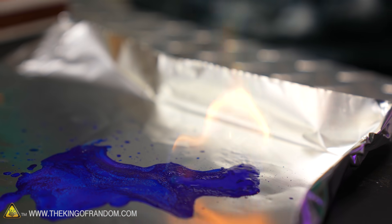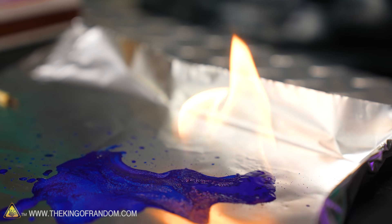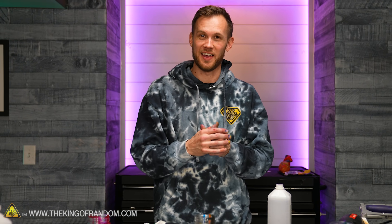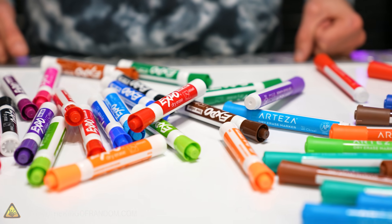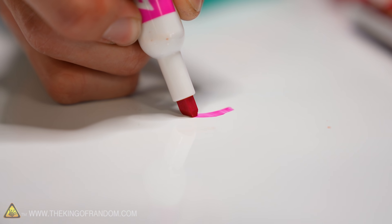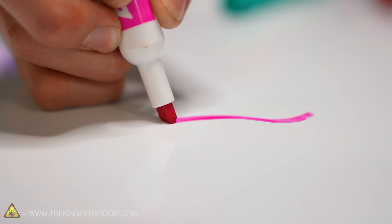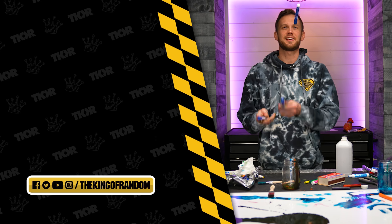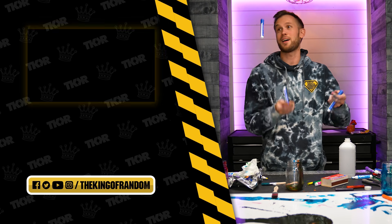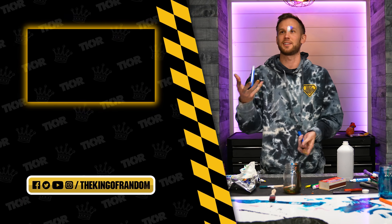Unlike Grace, I'd never apparently drained several whole markers' worth of ink onto a whiteboard and played with it before. You've never lived until today. But fortunately, now I have done that, so my life is now complete. If there's anything else you'd like to see us do with the dry erase marker ink, please let us know. I would enjoy trying some more stuff with this, so I'd love to hear your ideas. That is it for today's video, but we've got tons of cool stuff for you to see. Go ahead and click that box to check out another one of our favorites, and we'll see you in the next one.